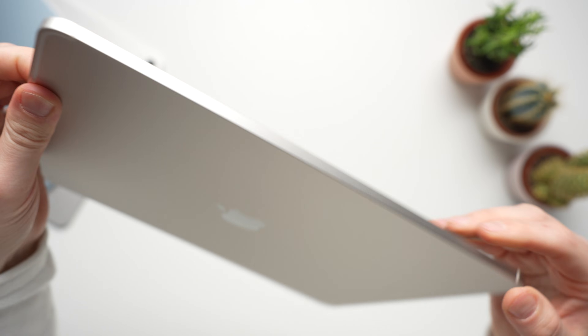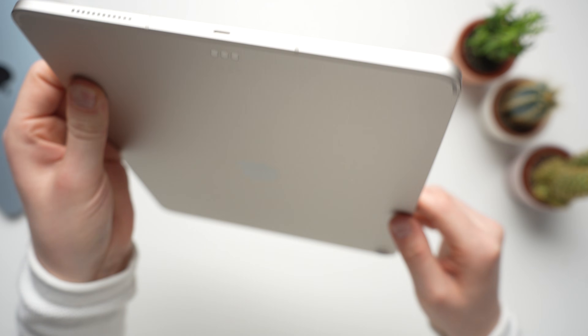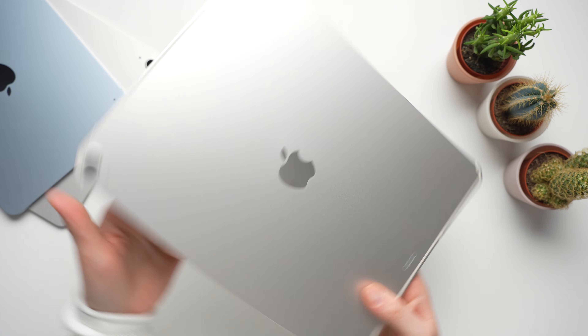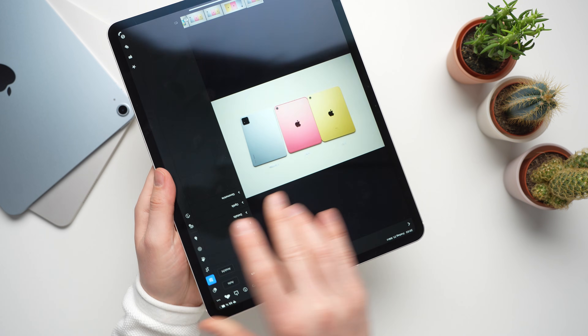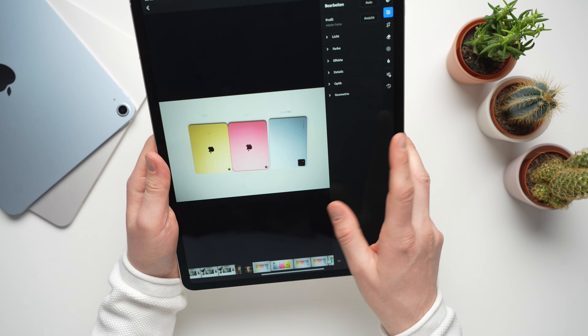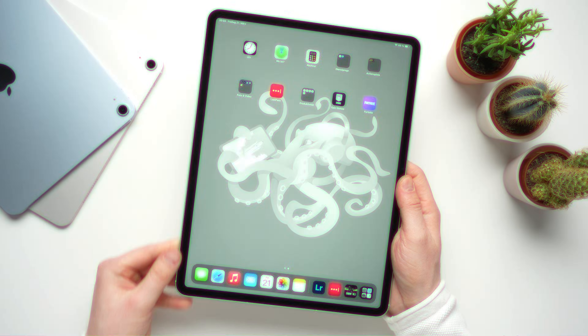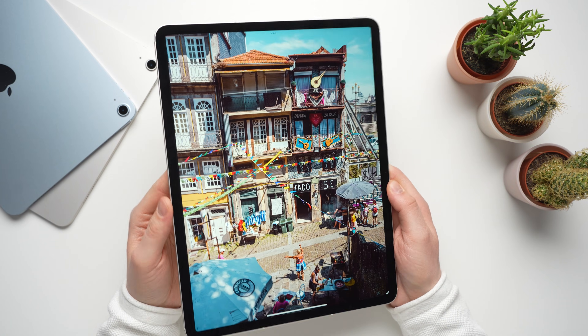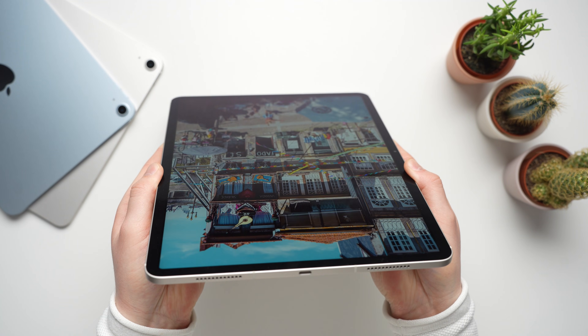As usual with Apple, the body is made entirely of aluminum and feels very clean and premium. It's only 6.1mm thin. The 11-inch model weighs 460 grams and the 13-inch iPad Air comes in at 616 grams. I'm reviewing the 13-inch model, but aside from the displays there are almost no differences between the two.